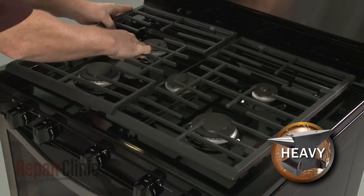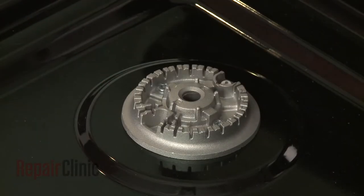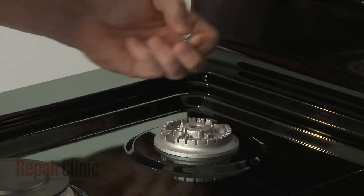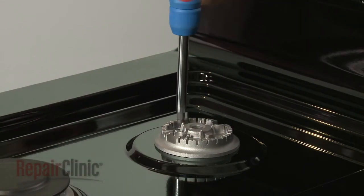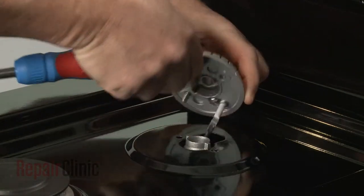Carefully lift off the left side burner grate and remove the left rear burner cap. Using a Phillips head screwdriver, unthread the burner head mounting screws. Set the burner head aside.